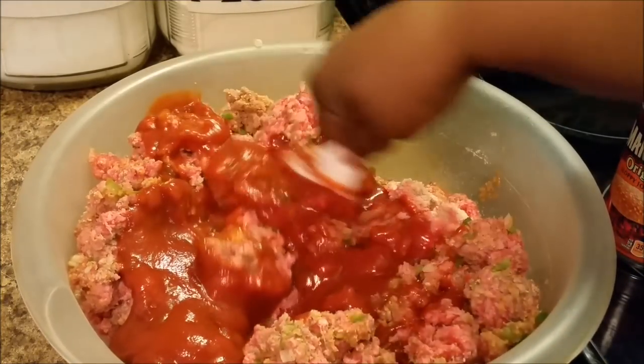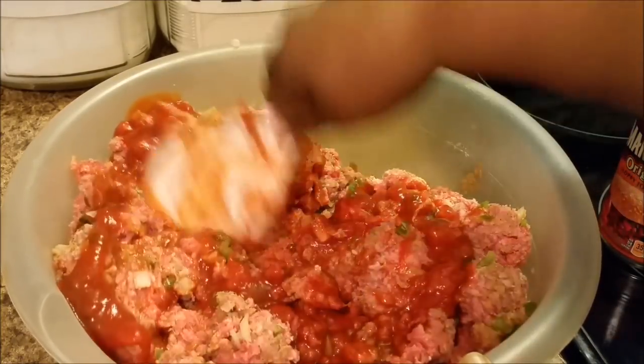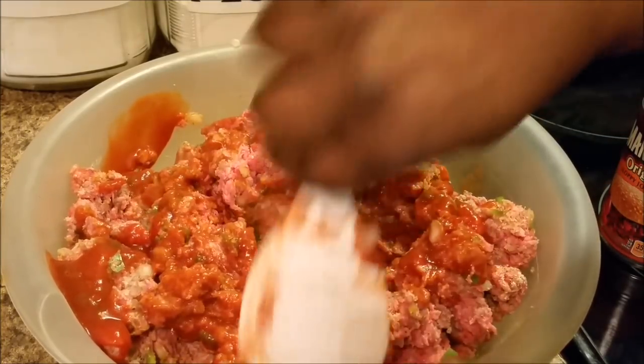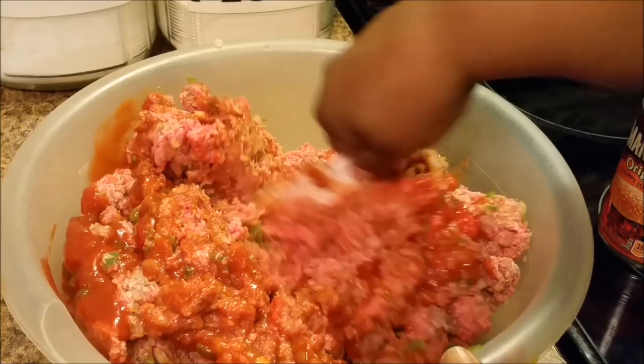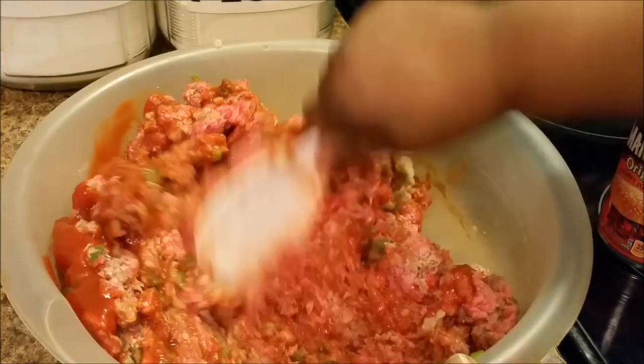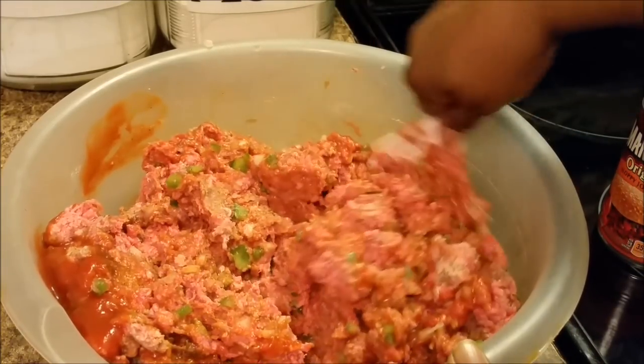It's the large — not the small tomato sauce, you know, like you get four for such and such, or three for a dollar — not those kind, the next biggest one. You can use those. But today I decided to use the manwich along with the tomato sauce.